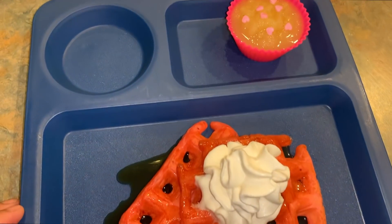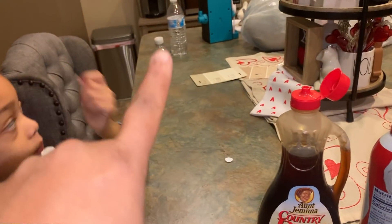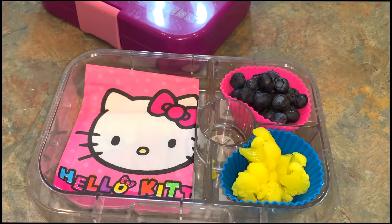For breakfast this morning she's having applesauce with sprinkles on top, and she'll probably have a glass of milk or something. She's got two waters over there she can pick one from, so she's going to have some water for her breakfast this morning.